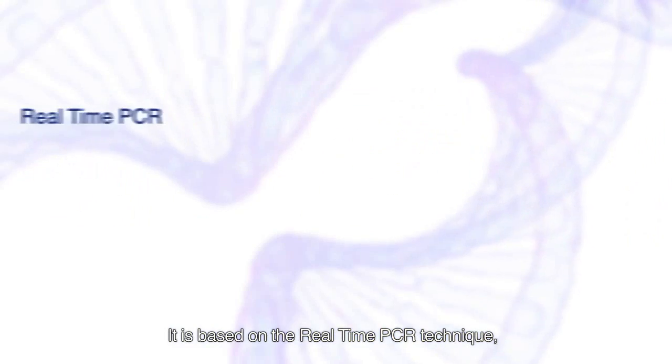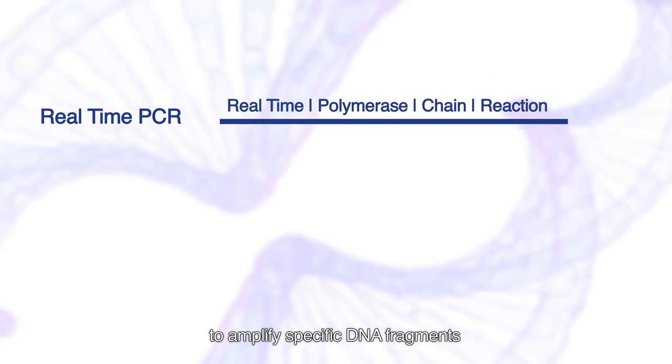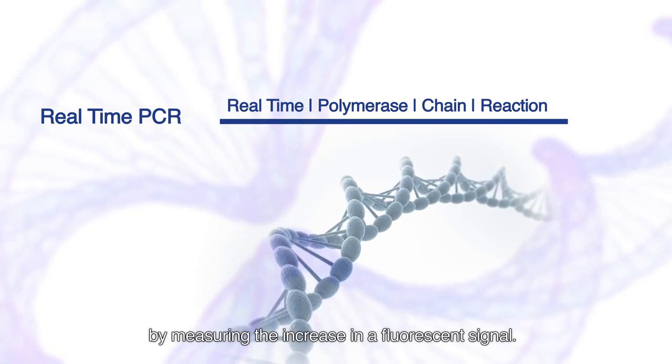It is based on the real-time PCR technique, an in vitro technique used to amplify specific DNA fragments and detect its accumulation in real-time by measuring the increase in a fluorescent signal.